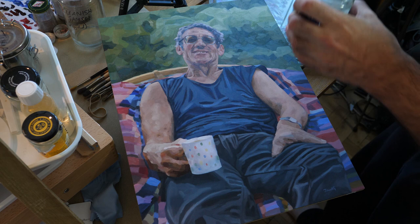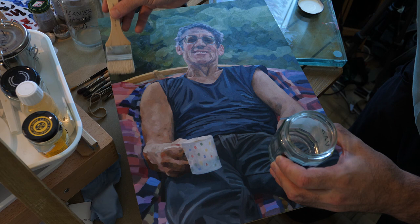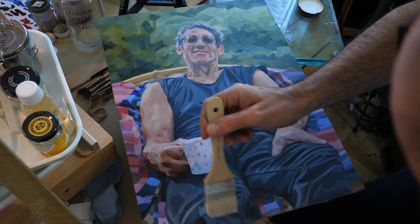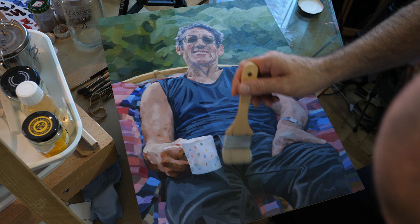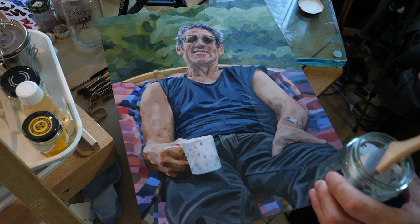So now I'm going to varnish it. What I normally do is just do strips. Now we're seeing some bobbling — some places where the varnish isn't sticking. So what I will do is put a quick layer on.